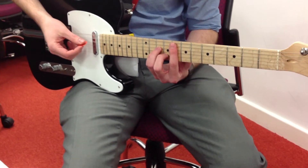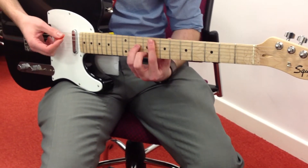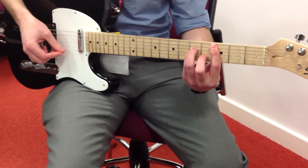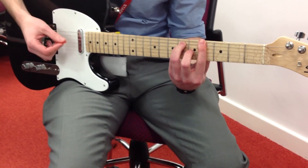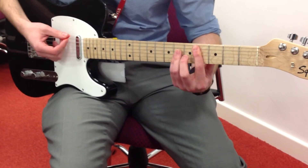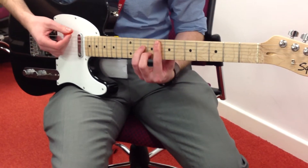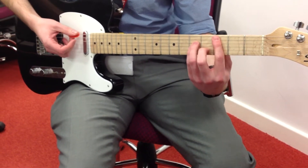So instead, we're going to go F minor to C minor, then to the D flat, then to the Ab. That's taking the F minor shape and going down to the third fret. So instead of going F minor, Ab, D flat — we're just replacing that first Ab with a C minor.